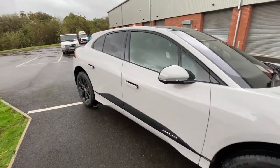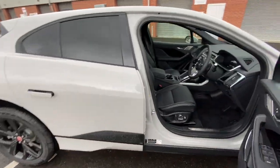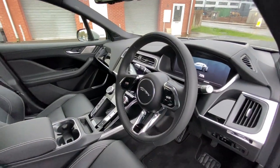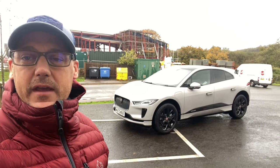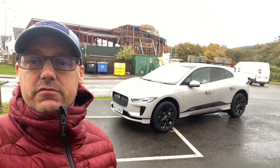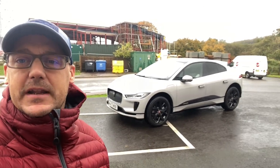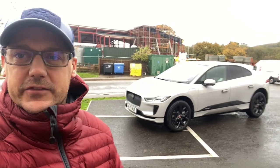Jaguar I-PACE — would I buy one? First impressions: yes, I would. Thank you ever so much for tuning in. This is Tony from RideRite Waxing, a UK one wheel channel, signing off from the Jaguar I-PACE on this very wet, miserable day. Thanks for tuning in and I'll see you soon.